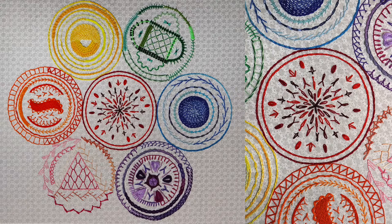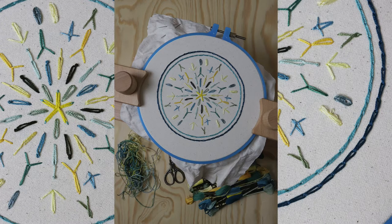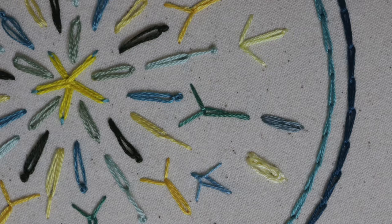Welcome back to my tutorials on 90 variations of chain stitch. We are sewing through a sampler I created that is completely based on the original chain stitch and its many variations. You can find the pattern in my Etsy shop if you'd like to sew along. We are currently working on circle one — the very first circle, the center of your motif — and we're starting today with the bull's head stitch.